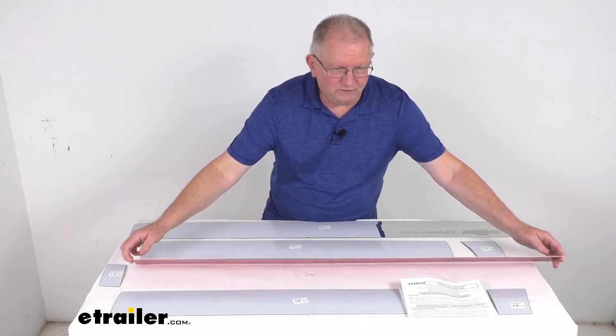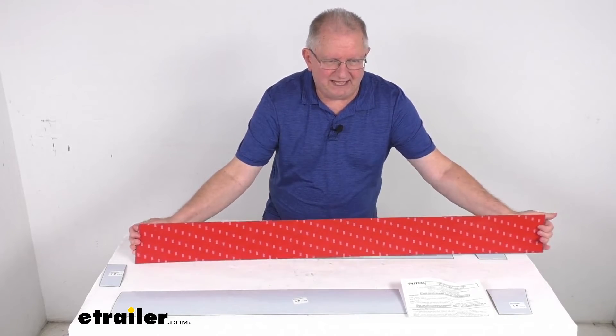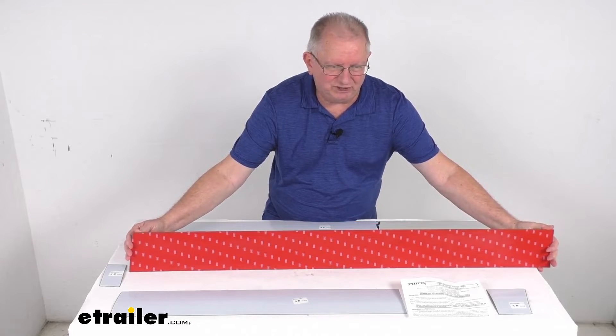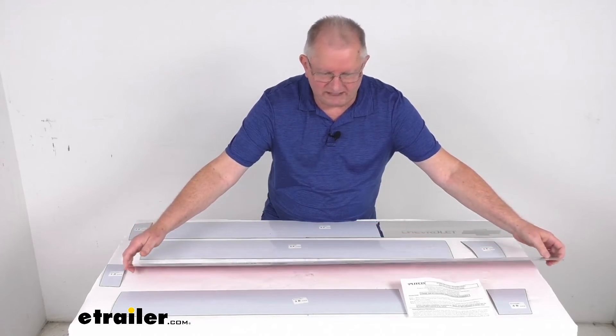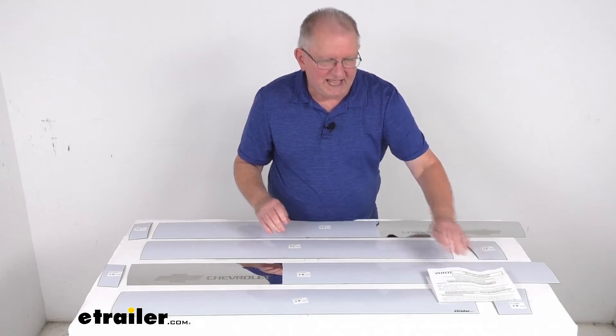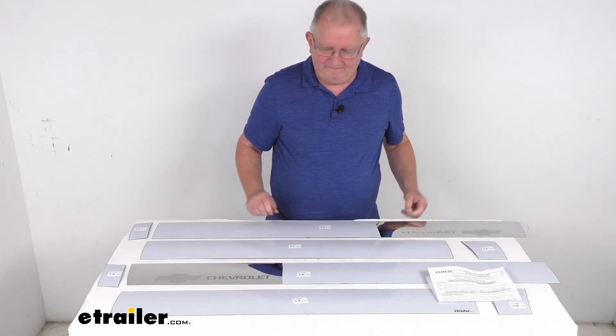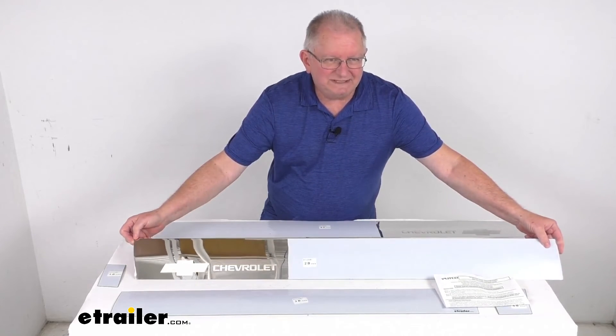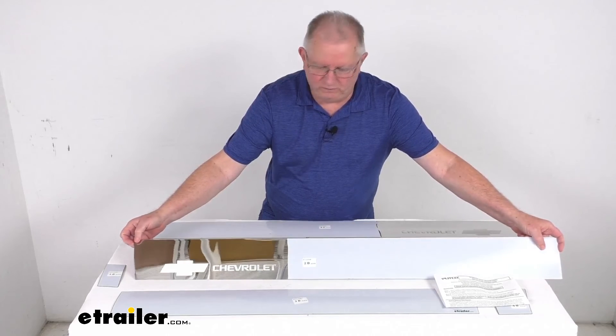Now these do easily install with the pre-applied 3M tape on the back. There's no cutting or drilling required — just peel it off and stick it right into place. Does come with a nice set of detailed instructions, and these parts are made in the USA. But that should do it for the review on the Putco stainless steel rocker panels with the etching.